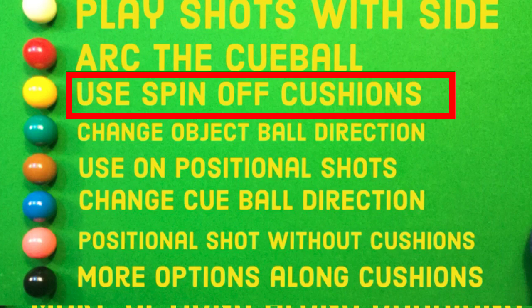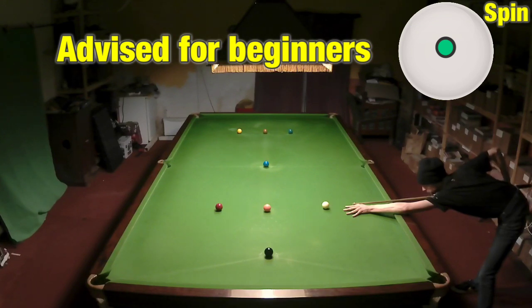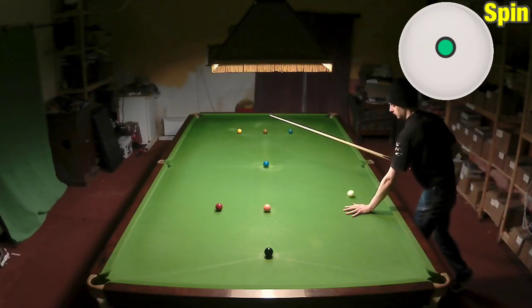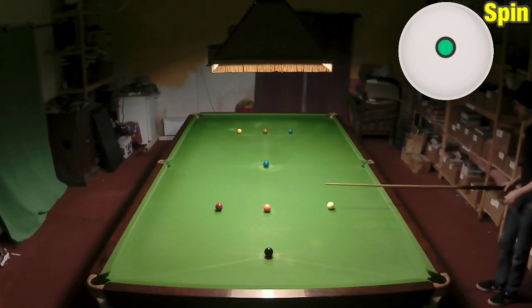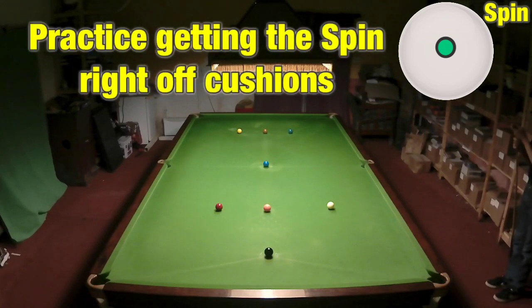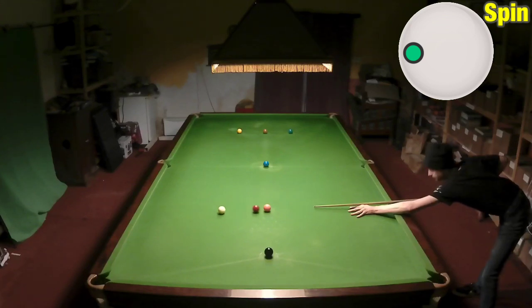The next thing to look at is using the spin off cushions. If you're new to playing shots with side, this is one of a few shots I'd definitely look at as a way of taking advantage right now. If you play that shot without any side, we can't hit the ball. So I play it with left hand side and it's going to come off the cushion at an angle and come backwards towards the pink. It's just a simple case of getting the right amount of side and hitting the correct place on the cushion even though you've still got that side spin on the ball.